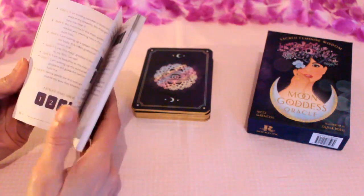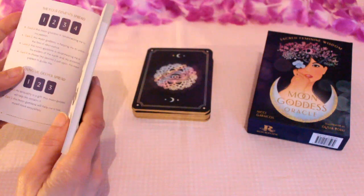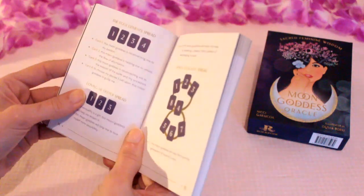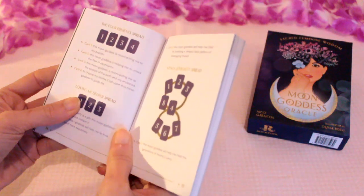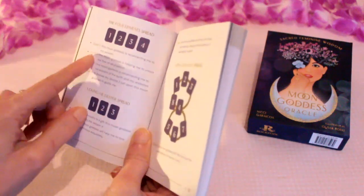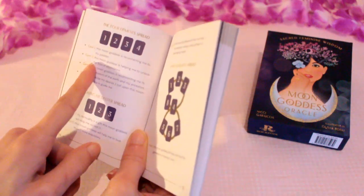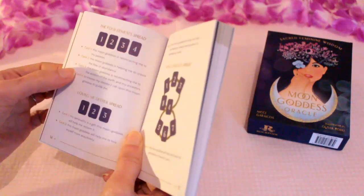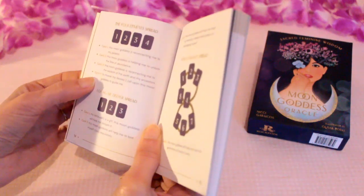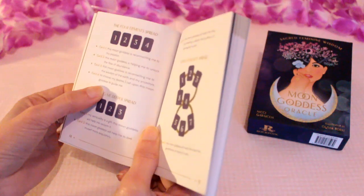I'm going to select a spread, as I said at the beginning. I thought the four elements spread would be good, because you're all different elements in terms of your star signs, so it'll be quite balanced. This one advises four cards. Card one: 'This moon goddess is reconnecting me to my passion.' Card two: 'This moon goddess is helping me to unlock the flow of abundance.' Card three: 'This moon goddess is reconnecting me to the wisdom of the earth and my ancestors.' Card four: 'To choose my desires, I call upon this moon goddess to guide me.'